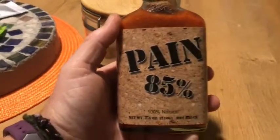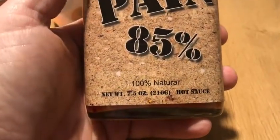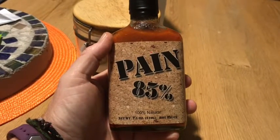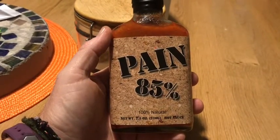I am a hot sauce fanatic, so today I'm gonna open this one — it's called Pain 85%, fully made in the United States. I made split pea soup tonight and I'm gonna put some in it if I think it'll taste good in there, and I'll try it right now and tell you what I think.